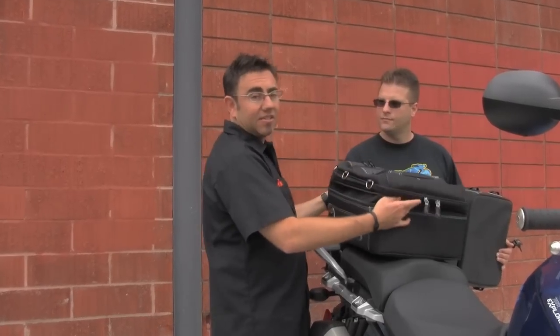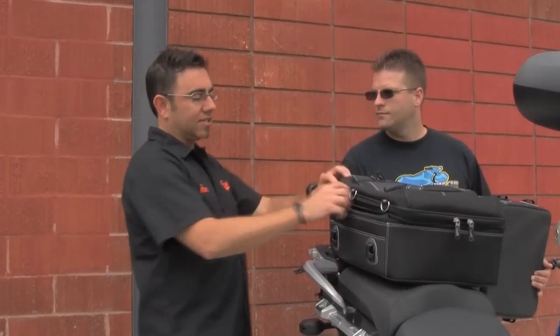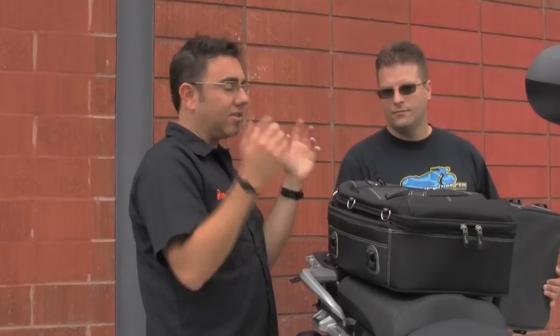Great for a multi-day trip. The bag expands up for extra storage. Four clips and you're on and off your bike. It's got rings if you want to attach a bungee to throw your jacket on if you get hot. Tons of features — easy on, easy off.